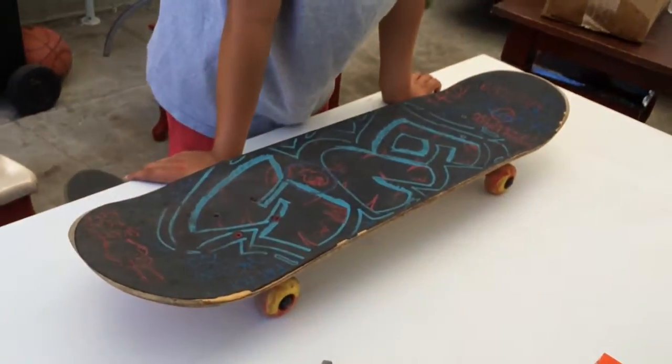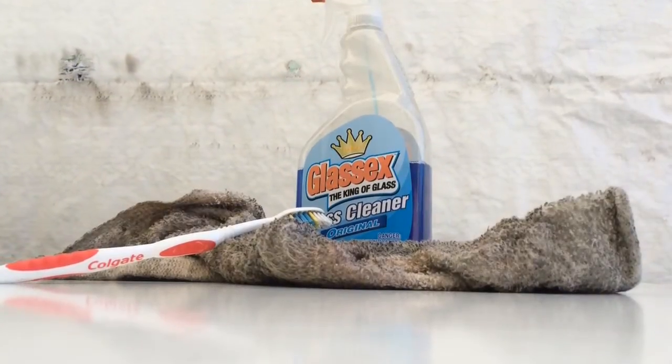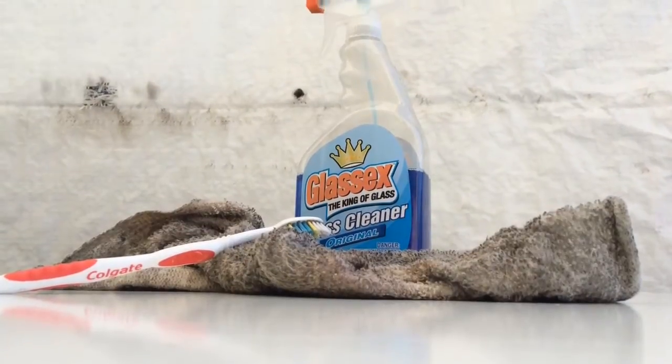That's how to clean you guys' grip tape. You will need an old toothbrush or old rag and Windex.